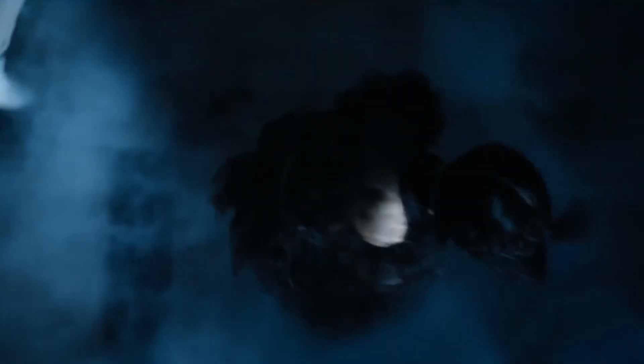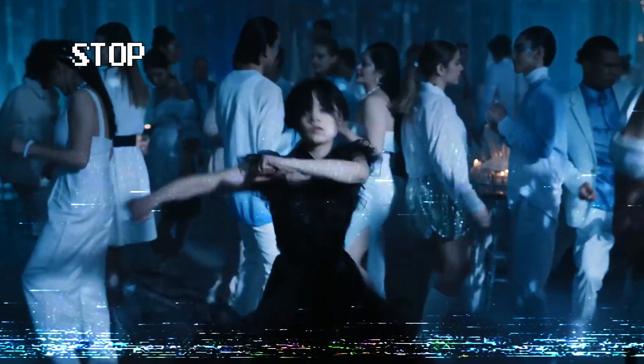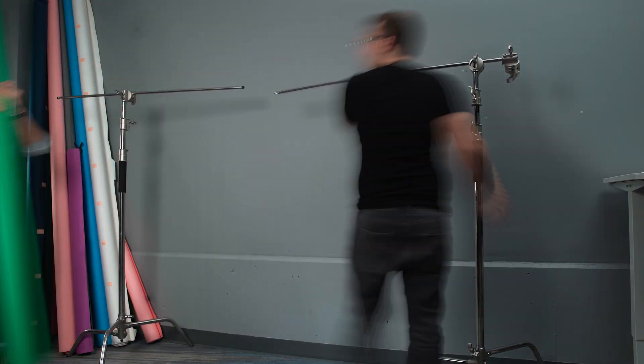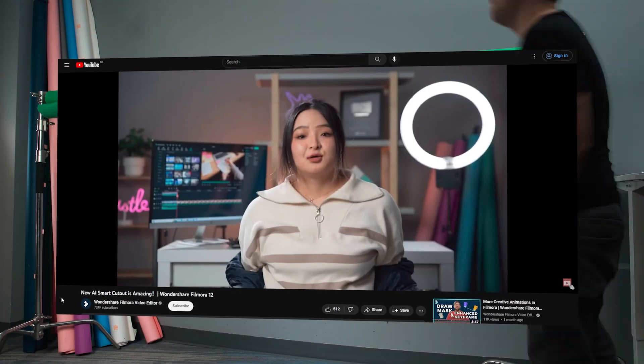Let's try to use this shot for now. Set up your green screen. If you don't have one, you can use a flat color wall and Filmora 12's new smart cutout feature instead. Check out that video on our channel.